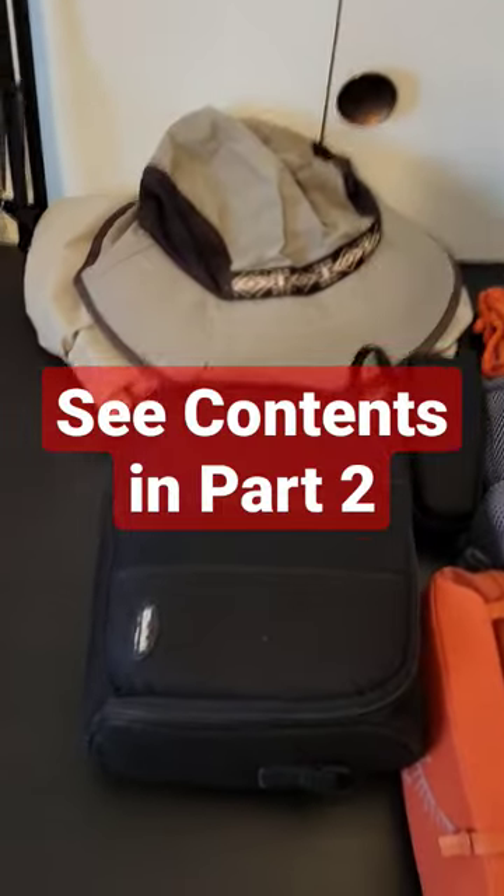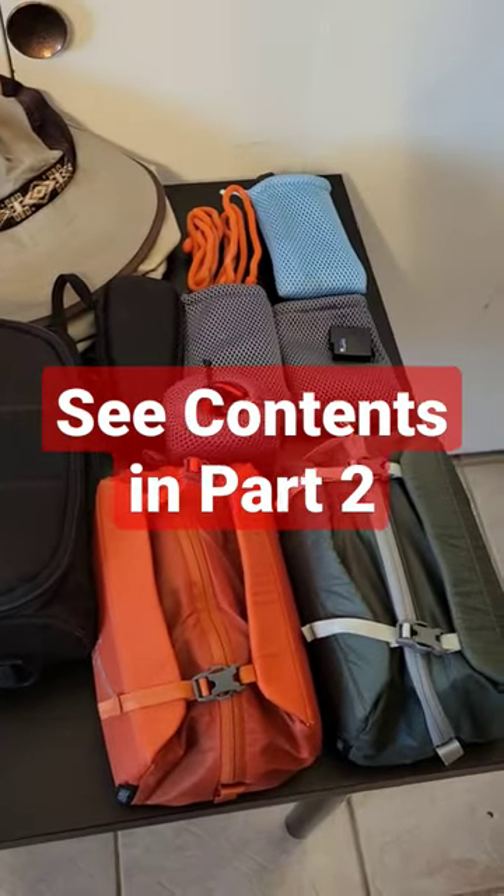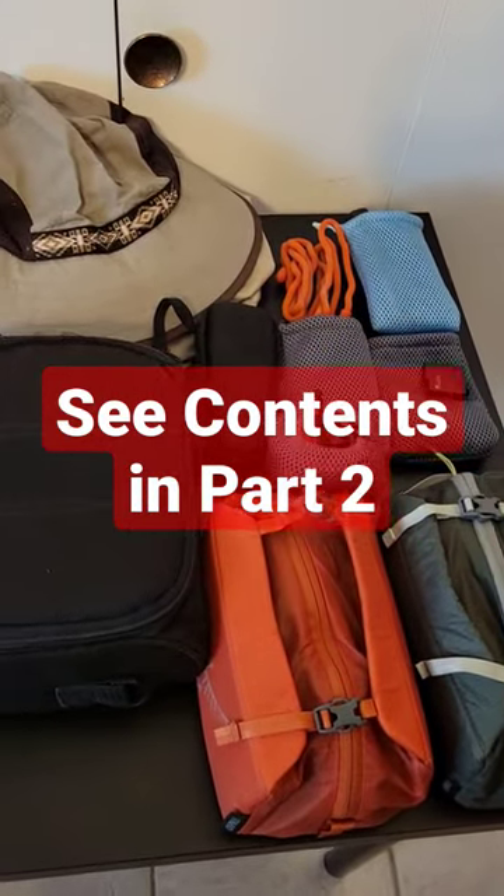So this is what it looks like coming out of the bag. Let me dive into each of the items and show you what's in some of the bags.